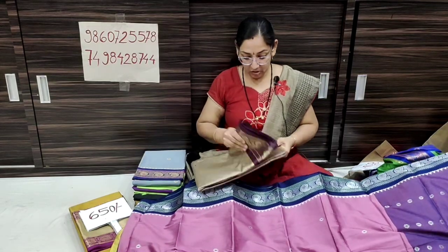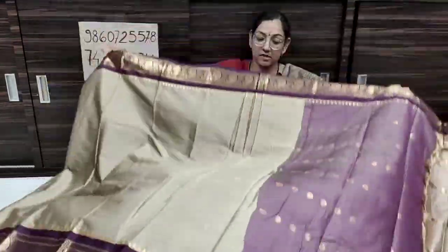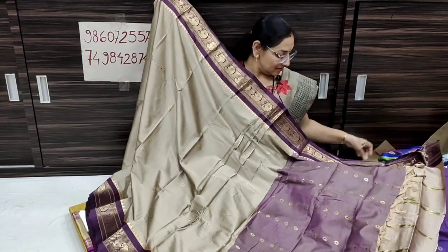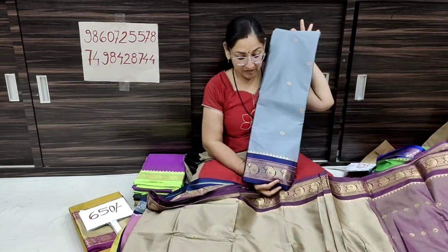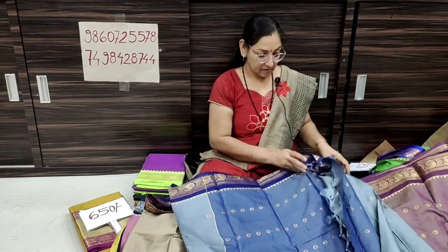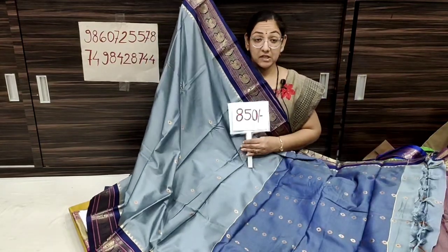This is a beautiful different color — red color, brown color. Price is only ₹850. Next is a blue color, green color, silver color. This saree is ₹850. The color is a peach/kiku color with dark brown and golden contrast. Blouse piece is made of contrast. Price ₹850. The color is gray with blue contrast. Blouse piece is blue.